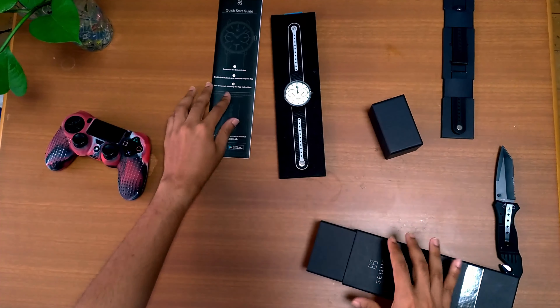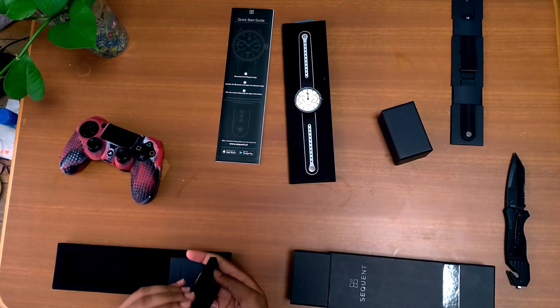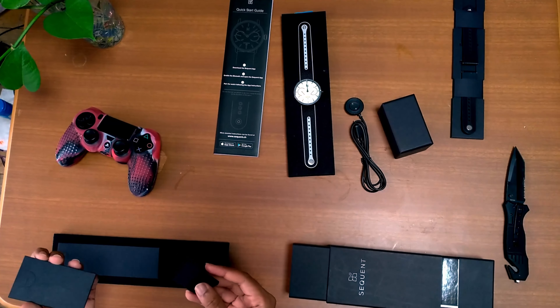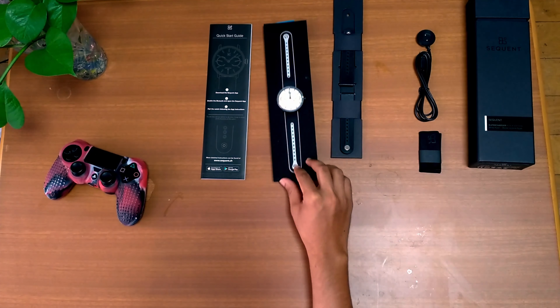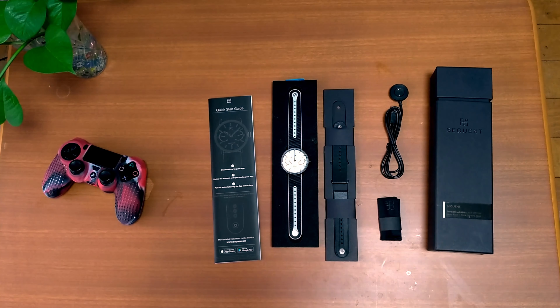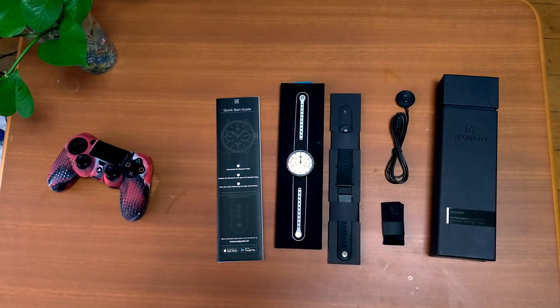Okay, let's put it aside for a moment. What else do I have here — usual paperwork, okay, and a charger. Why do I have a charger? It's alright, if I need a charger I will have something. And a microfiber cloth — that's nice. So there you go, the Sequent Supercharger watch. I've just started using it, so after one or two weeks I will let you guys know how the watch really feels.